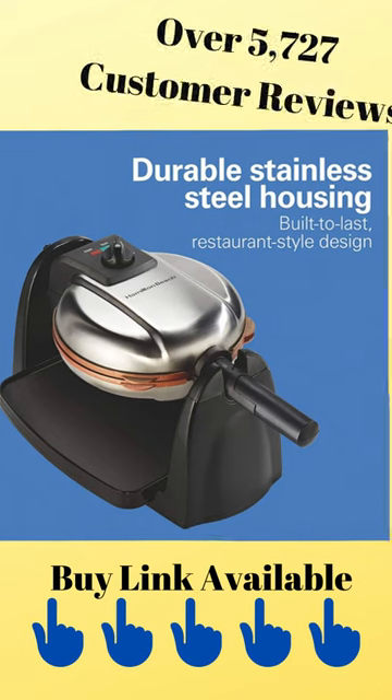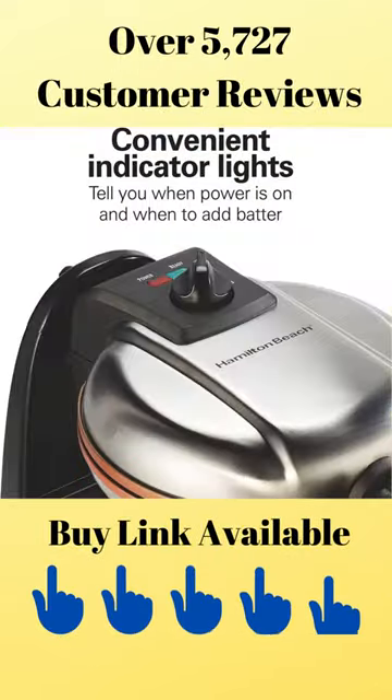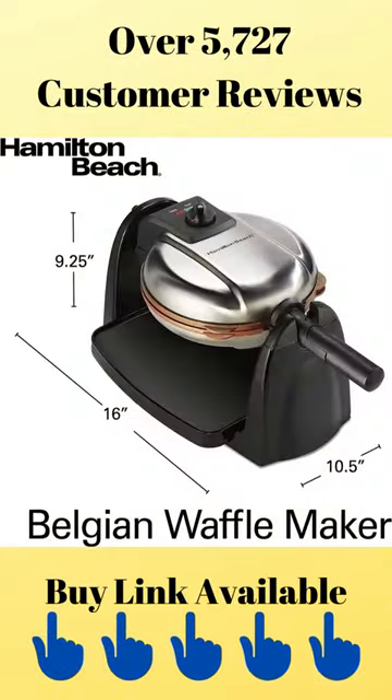Waffles are done in 5 to 8 minutes, depending on your browning setting and recipe. After cooking, let the waffle maker cool, then remove the nonstick ceramic grids and drip tray for easy cleanup in the dishwasher.